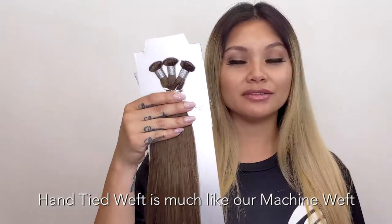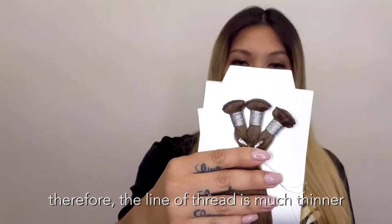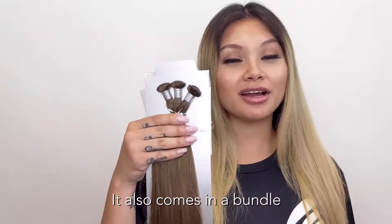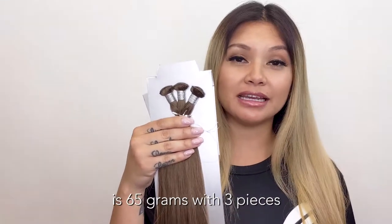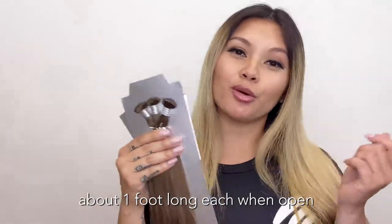Hand-tied weft is much like our machine weft except that it's done by hand. Therefore, the line of thread is much thinner. It also comes in a bundle. Each pack is 65 grams with three pieces, about a foot long each when opened.